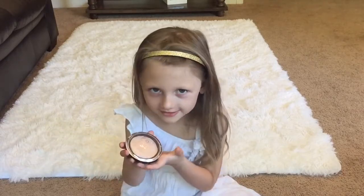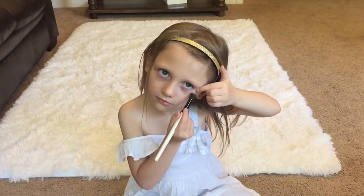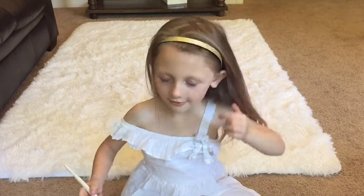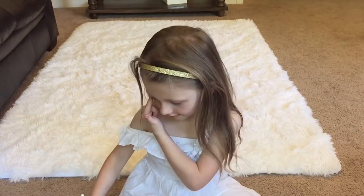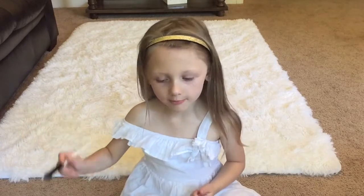Now let's highlight. I'm just using a Morphe brush. Put my finger right there so I remember where it is.